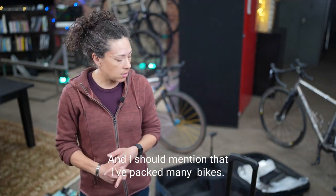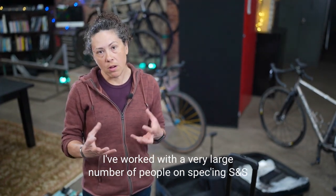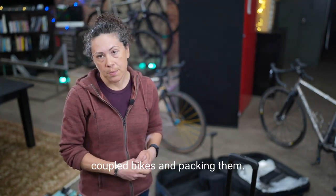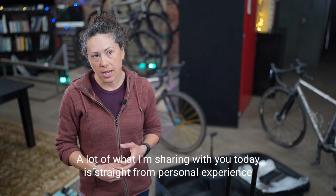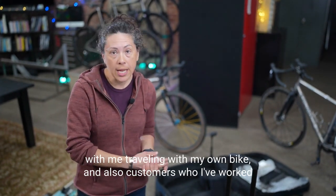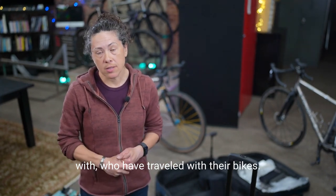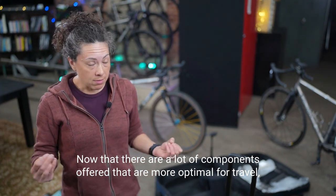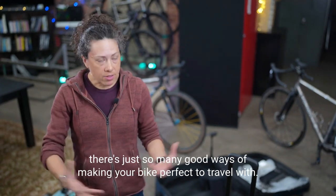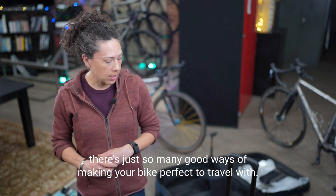I've packed many, many bikes and worked with a very large number of people on speccing S&S coupled bikes and packing them. A lot of what I'm sharing today comes straight from personal experience traveling with my own bike and customers who have traveled with theirs. Now there are a lot of components offered that are more optimal for travel — so many good ways of making your bike perfect to travel with.